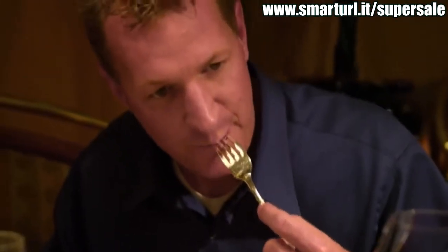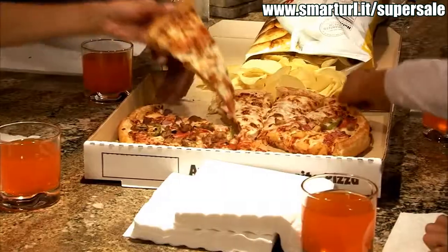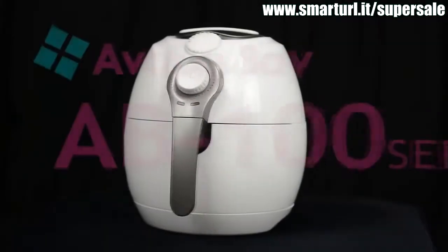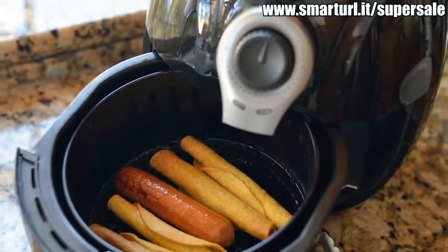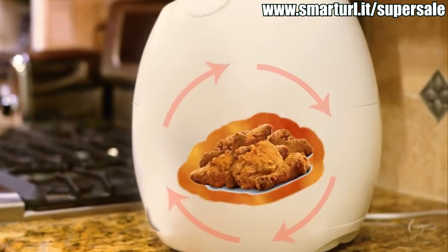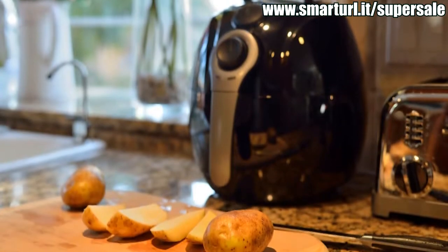We've all heard that eating fried food is bad for us. When we cook in oil it creates trans fat and increases our risk of heart disease, high blood pressure and other health problems. But does everything that tastes so good have to be so bad for us? Introducing the Avalon Bay AB 100 series air fryer — it cooks with all the great taste of frying without using any oil at all. Rapid air circulation technology browns the food, cooking it evenly and actually removes fats and oils from the food. It uses no chemicals or microwaves. It's just air.